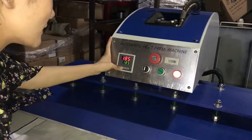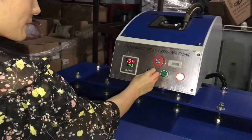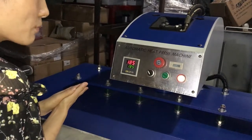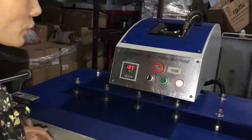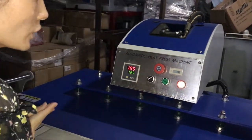And then press this button one last time to finish setting. This is the manual/automatic switch. If we turn to the left, the machine becomes manual mode — we have to press the button to press down the machine. If we turn to the middle, the machine will not work. If we turn to the right, the machine becomes automatic mode.